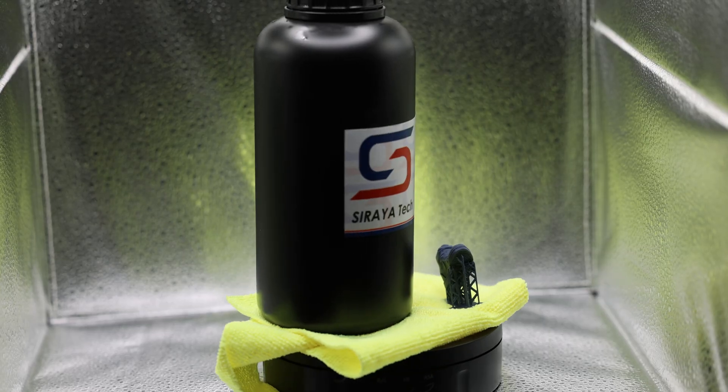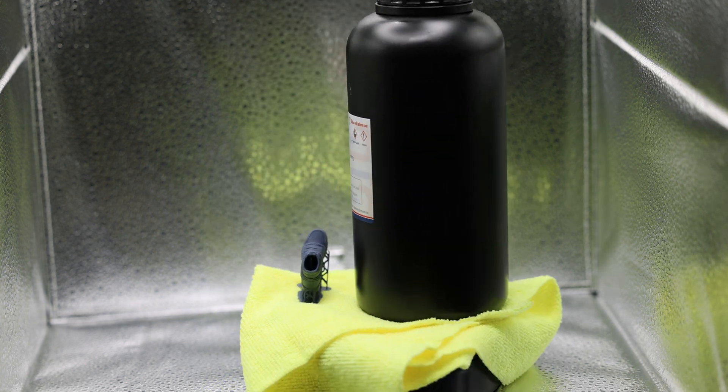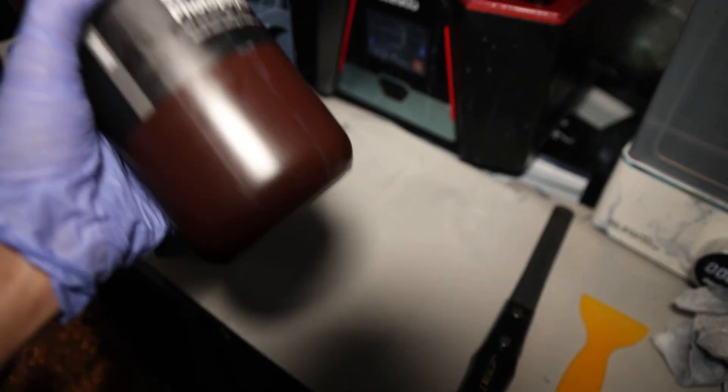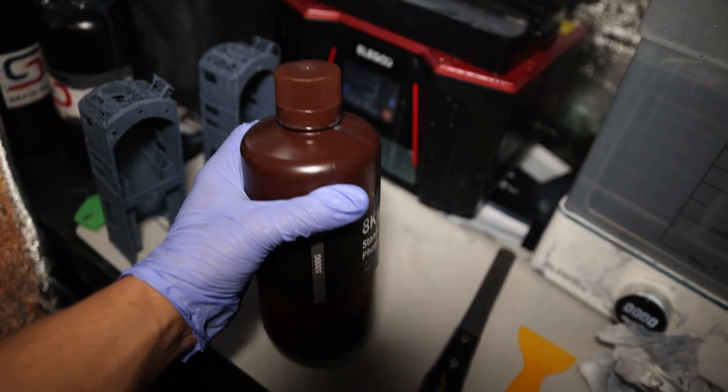Soraya already had a navy gray resin that uses pigments to help block out extra light, which increases the exposure time, but you get extremely detailed prints because of the way this blocks out the extra light coming into the resin. Elgo's 8K Resin uses a similar type of mix to help get a thicker resin and less light bleed to get more details, but in return requires more exposure.